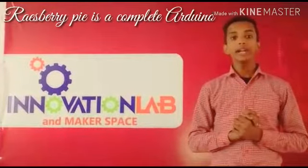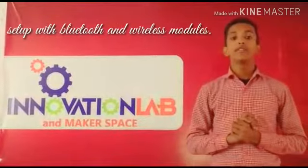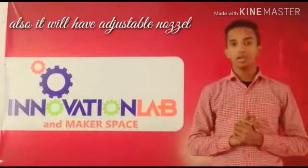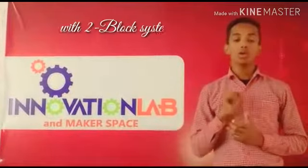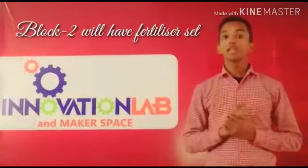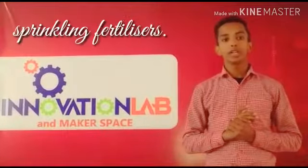Resverify is a complete Arduino setup with Bluetooth and wireless module and a solar panel. It will also have an adjustable nozzle with a two-block system: block one is with a pump set for pumping water, and block two with a fertilizer set for sprinkling fertilizer.